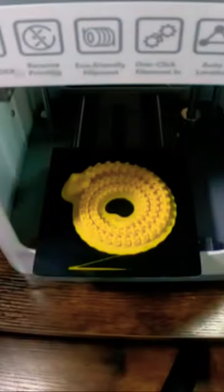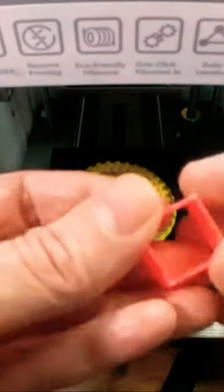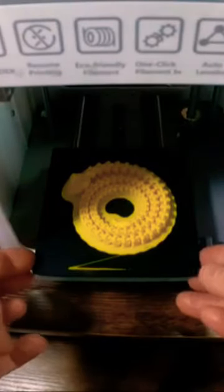There's a print of an elephant which I reduced the size of — it's a test print. The first one I printed came out fine, and this is a snake that's just finished; again, I reduced the size of it.